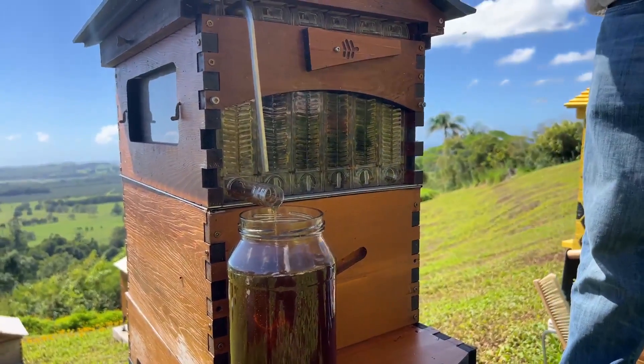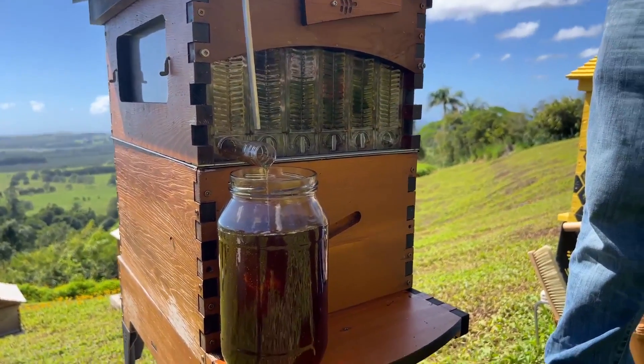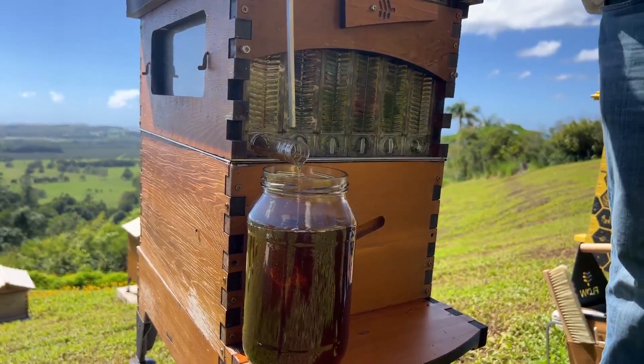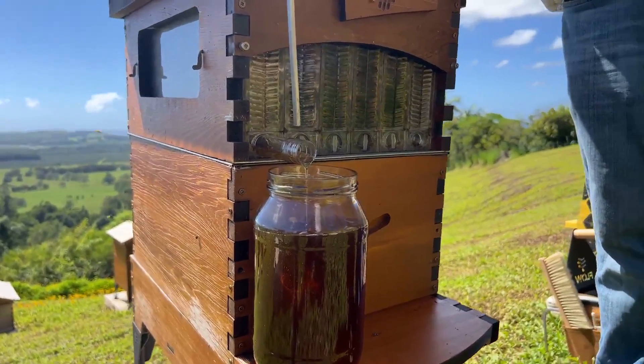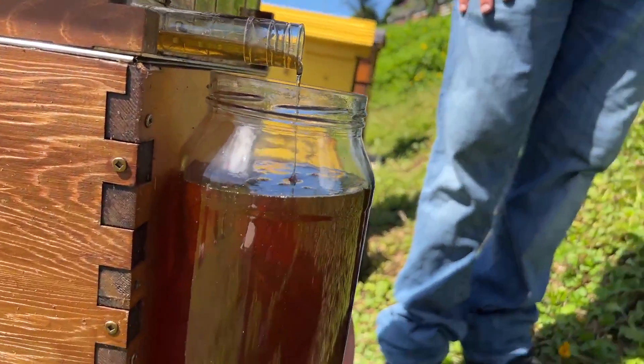A couple of questions we get asked: is it stressing the bees out when we're taking the honey out? And is it disturbing them in any way in those flow frames?